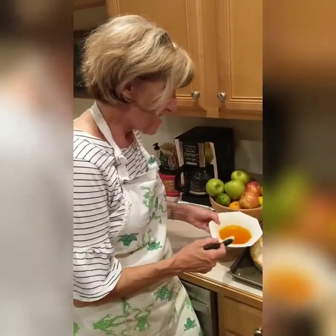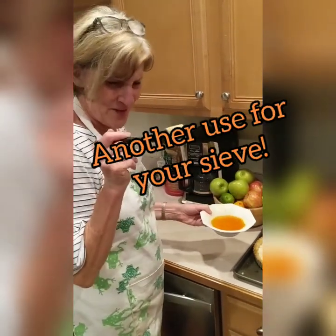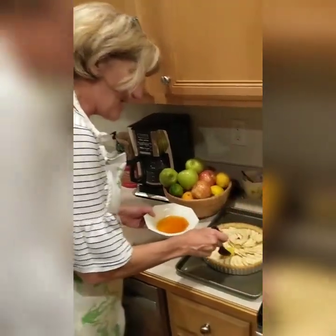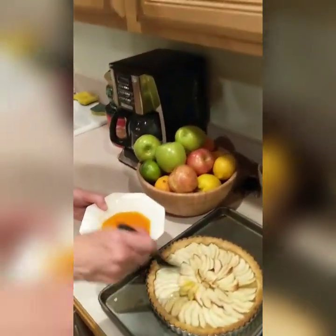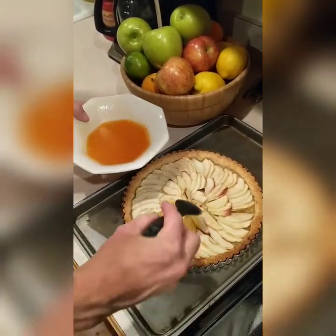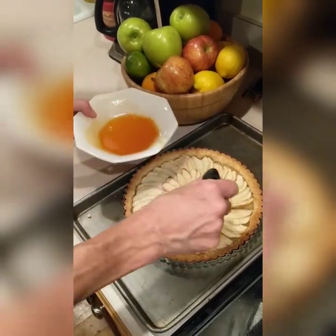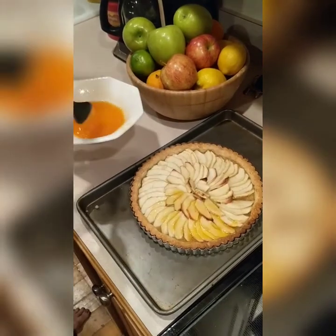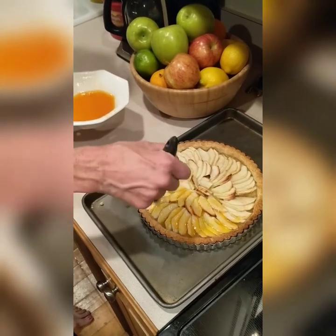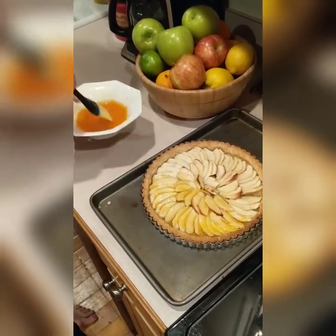I've sieved out the lumps from the apricot glaze and I have this fabulous pastry brush. Now it's the fun part — I'm going to brush this on starting from the middle going out, working my way around, making sure that the apricot glaze gets into all those little nooks and crannies all the way around. Look how pretty it's looking!